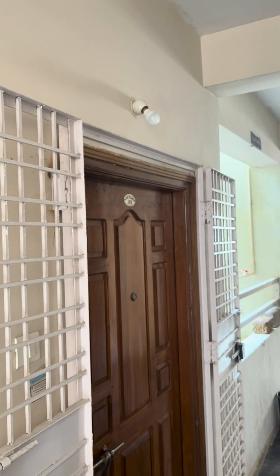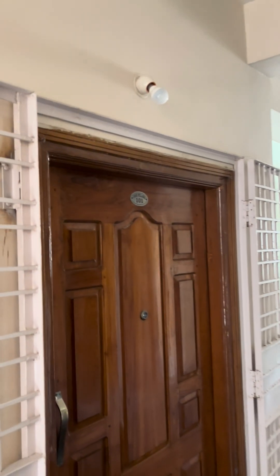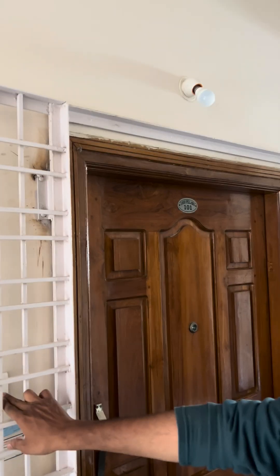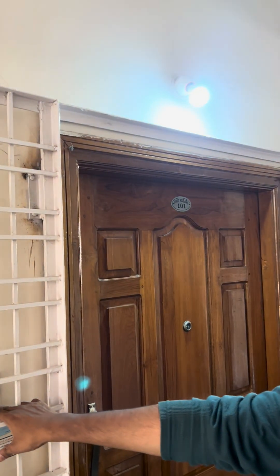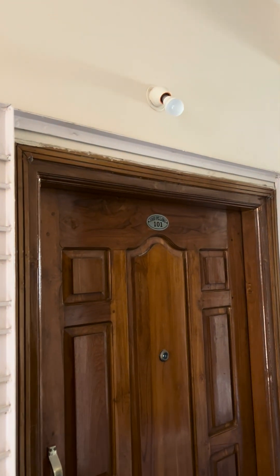Let's install Nightsense now in this corridor with natural light. Let's test whether the socket is working. Let me turn this on now — okay, turned on. I'll turn it off now — turned off.